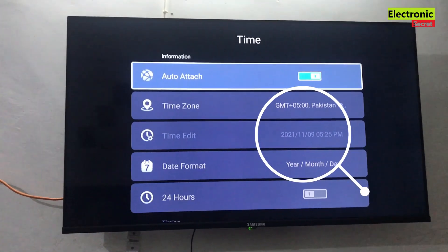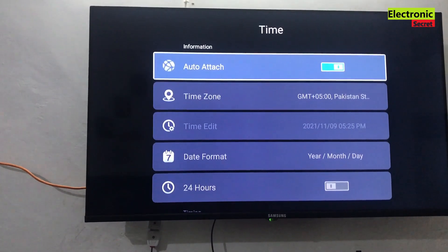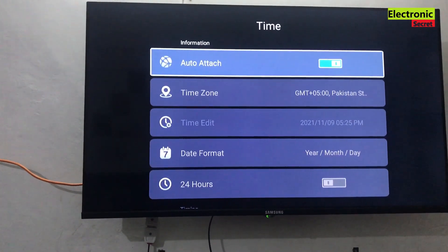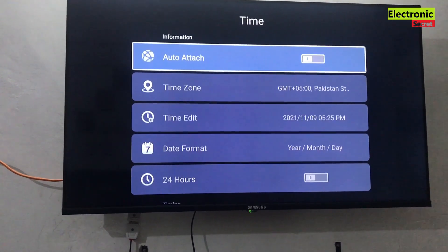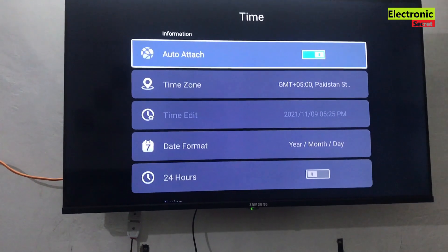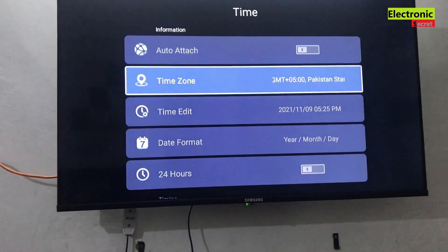Now I will go into the settings and try to auto-update the time to see whether this works or not. But you can see that it is not updating. So now I will manually update it.